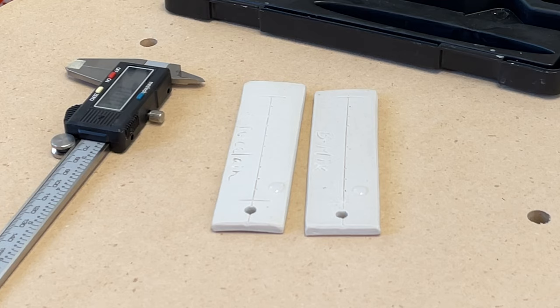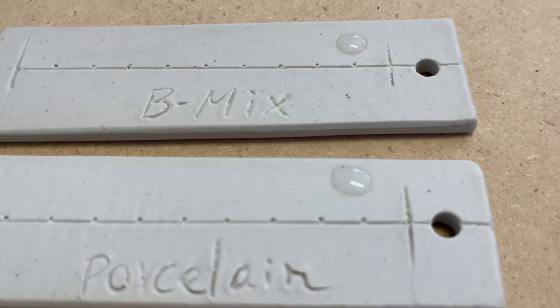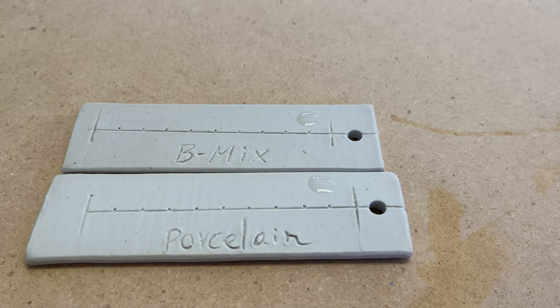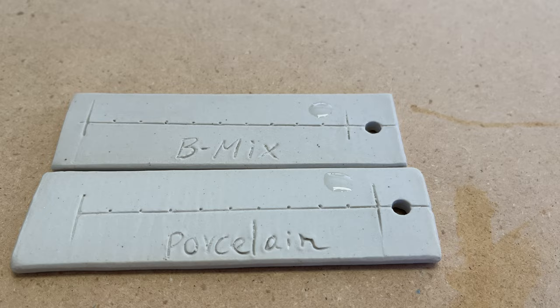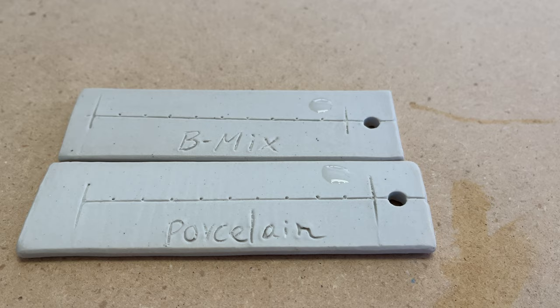The two drops of water are still staying there, not getting flat — meaning the clay is very good for water resistance. Almost one hour later, the water bead is still staying there. So it's vitrified — very good for water resistance. I hope this test helped. Thanks for watching, and I'll see you next time.